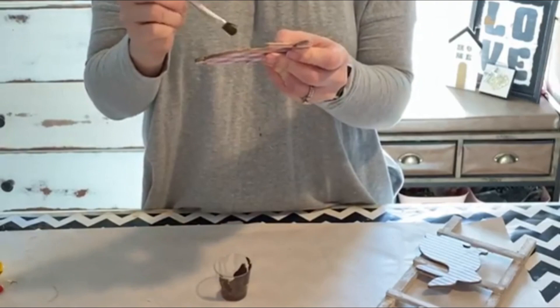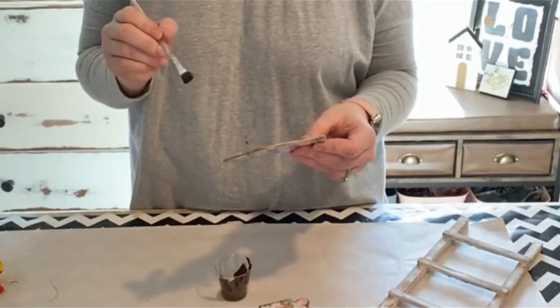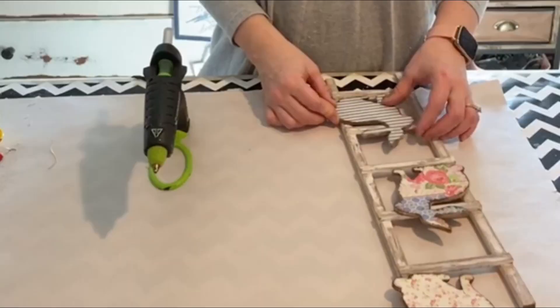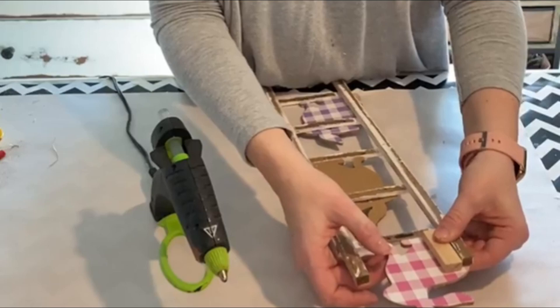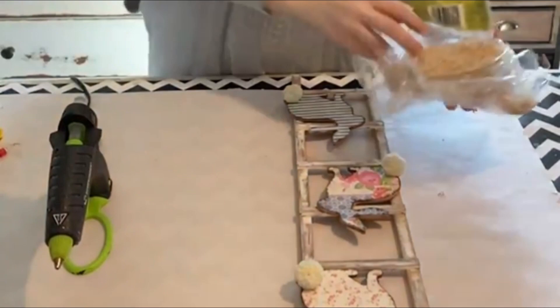And then I'm just gluing them on so that they are sitting on the rungs. I made sure to make the bunnies facing different directions as they go up the ladder. Now this top bunny needed a little reinforcing, so I'm just taking a jenga block and just gluing it to the back of the bunny and to the side of the ladder. Then I'm just using some pom-poms that came from Dollar Tree to apply to the tails, and then I'm using some excelsior just to put right at the base of the bunny on the rung of the ladder.